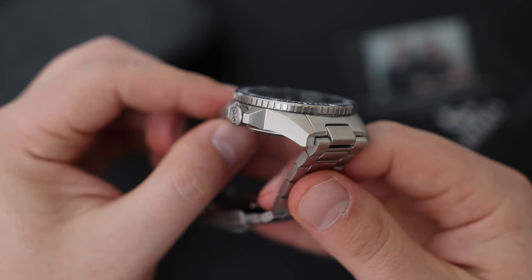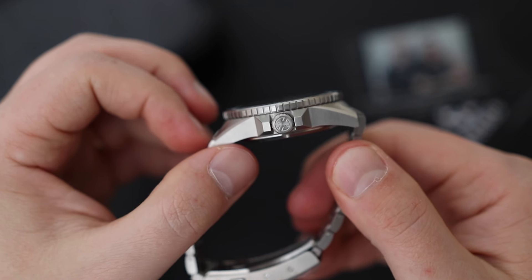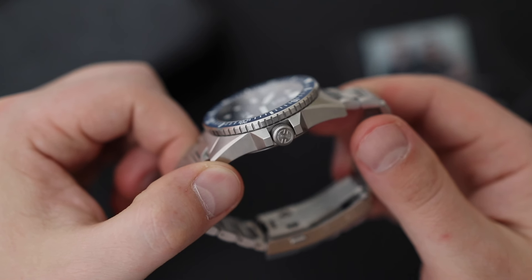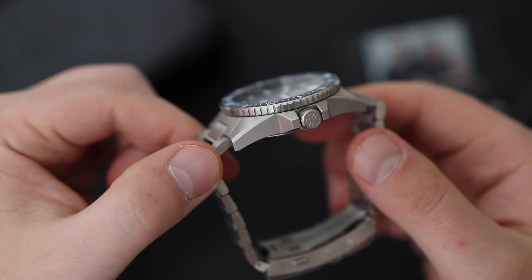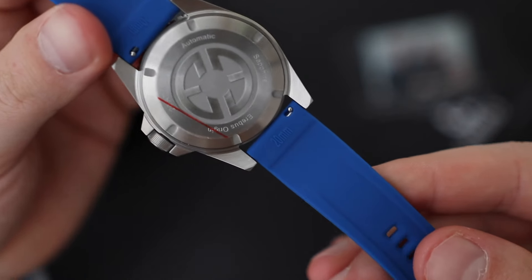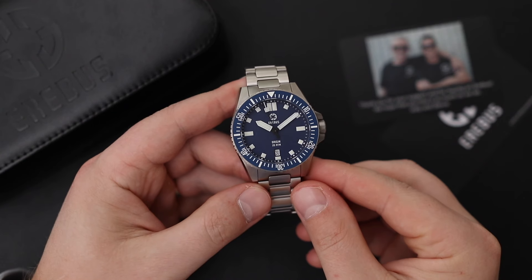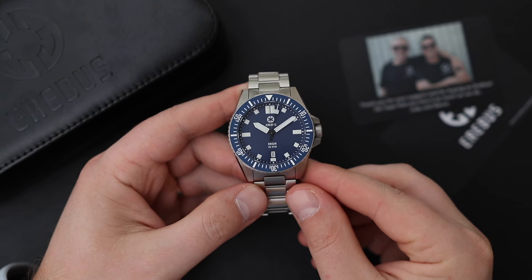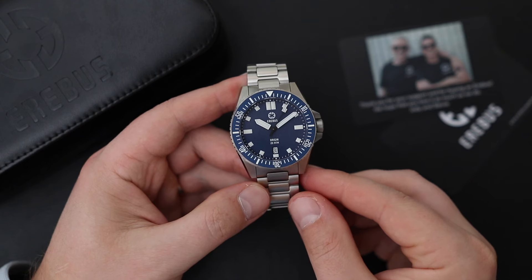These watches come in at around $350 US on the stainless steel bracelet. The crown is at the three o'clock position, protected by a couple of crown guards. It's a signed crown with the Airbus logo, and it's a screw-down crown since this watch features 200 meters of water resistance. It also features a screw-down case back with the Airbus logo engraved. For $350 you get quite a bit of value: a flat sapphire crystal with AR coating and a ceramic bezel insert that's actually lumed — I'll demonstrate the loom a little bit later.